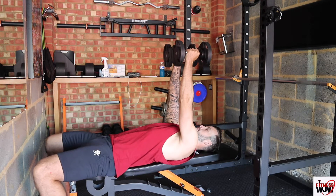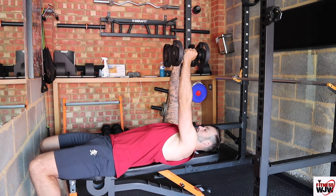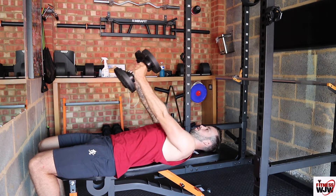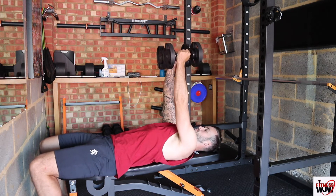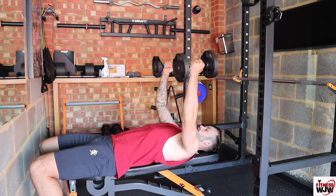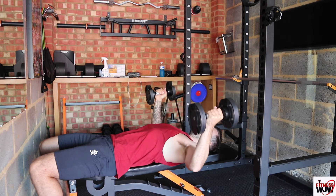Push your dumbbells straight up in the air — you want them nice and straight, level with your chest. You don't want them too far ahead or too far forwards, just nice in the middle. Then as you come down, have your arms nice and straight and slowly start to bend them as you get to there.